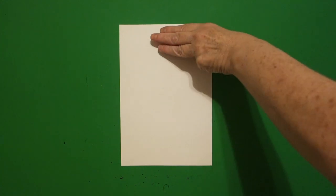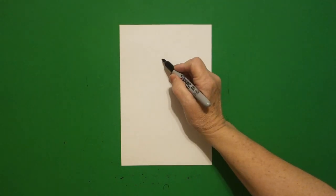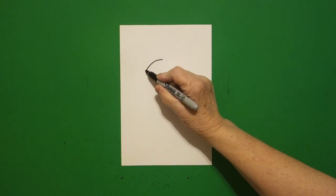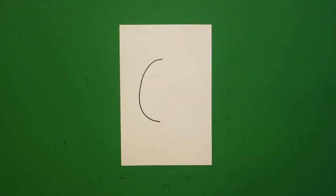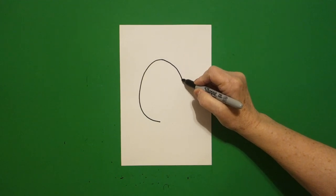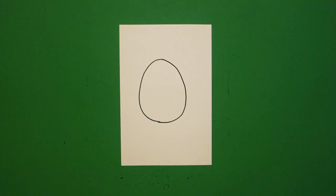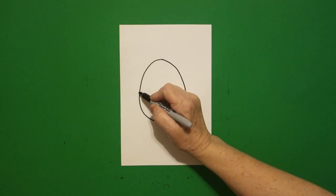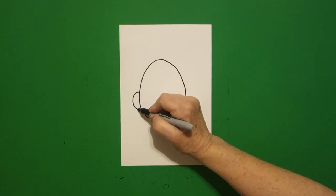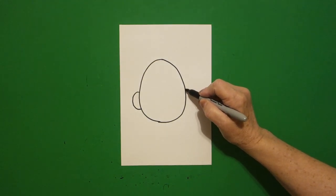I take three fingers right here in the center underneath and I put a dot. From that dot I'm going to draw a curve line down, leave it floating, come back to the dot, curve line down, and connect. Come on the left hand side and draw a curve line out, in, connect, jump over on the right hand side.